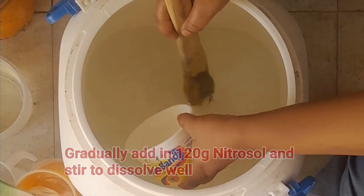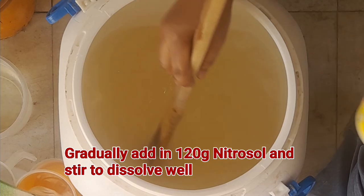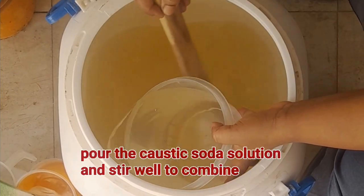Next, gradually add in your nitrosol and stir to dissolve well. Next, pour in the caustic soda solution and stir very well to combine.